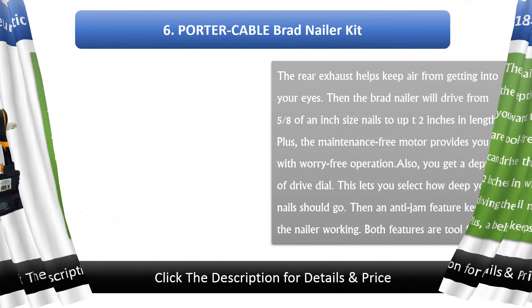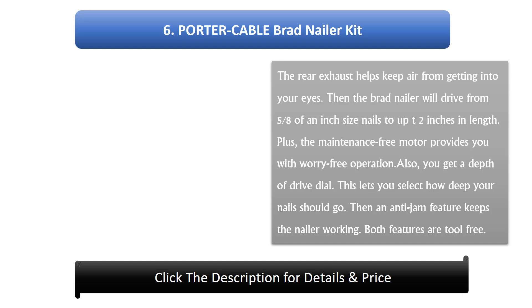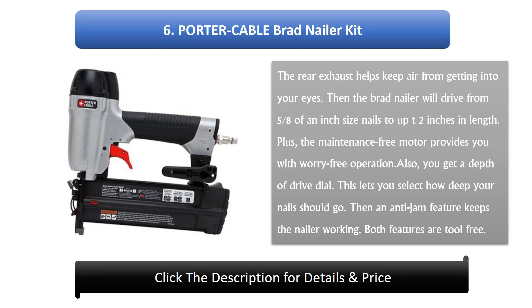#6: Porta Cable brad nailer kit. The rear exhaust helps keep air from getting into your eyes. The brad nailer will drive from 5/8 of an inch nail size. The maintenance-free motor provides worry-free operation. You also get a depth of drive dial, which lets you select how deep your nails should go. An anti-jam feature keeps the nailer working. Both features are tool-free.